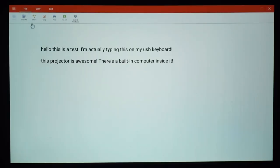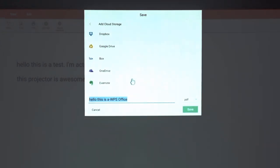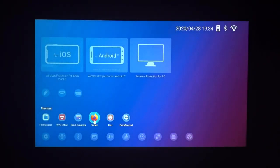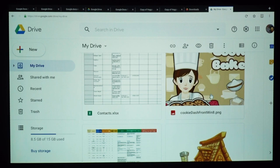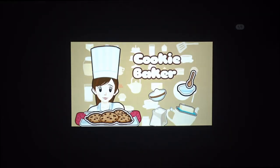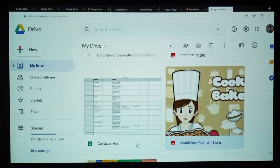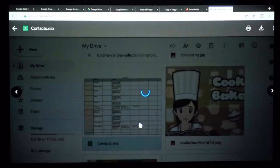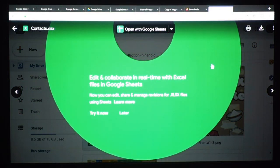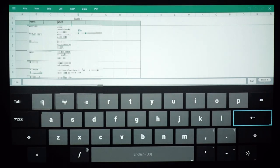The software provides you options to save into your cloud storage like Google Drive or OneDrive. If you have anything in your Google Drive — like images, video, or music — you can download it easily by accessing Google Drive on the Firefox browser. I downloaded an image, saved it in the projector, and opened it. I also saved an Excel file and opened it using WPS Office, then edited and saved it.